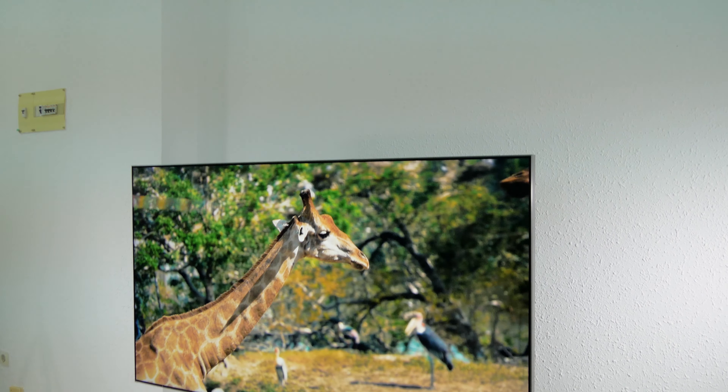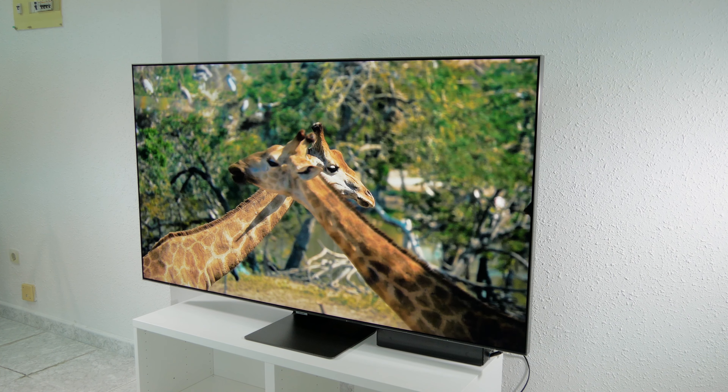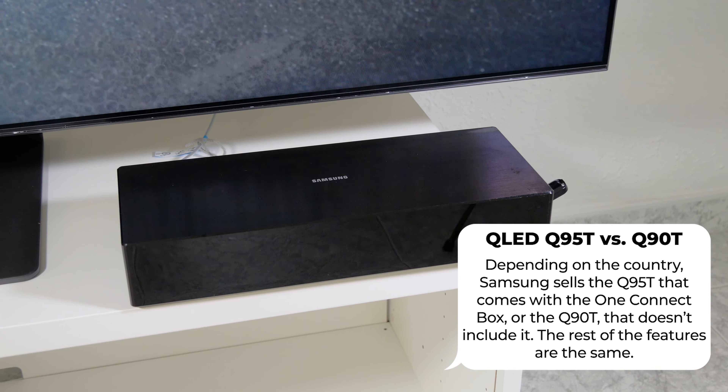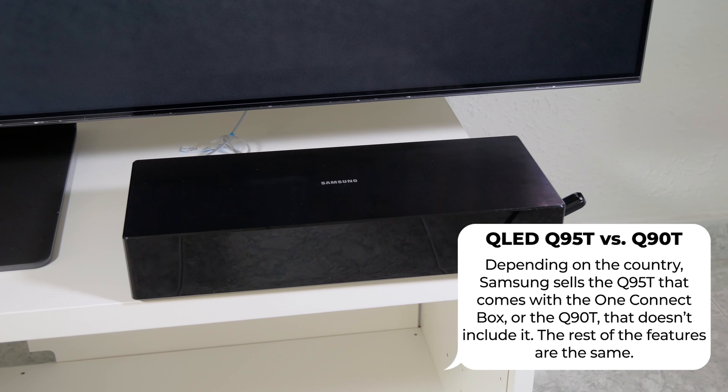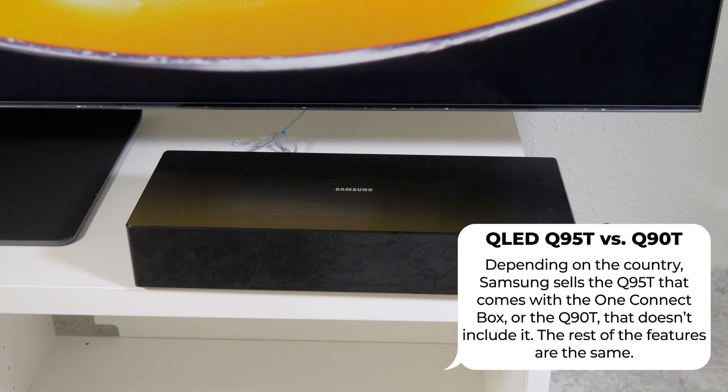As we'll see during the analysis, this model stands out because it's a full array local dimming TV and uses Quantum Dot technology. There's another version that comes without the One Connect box and is sold in some countries under the reference Q90T, but apart from this, they both maintain the same features.